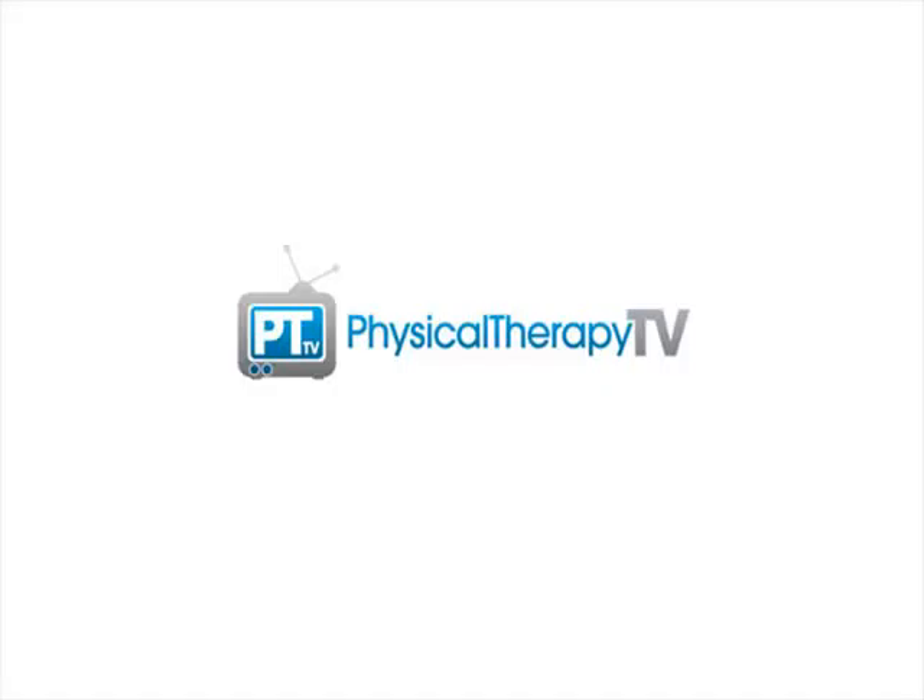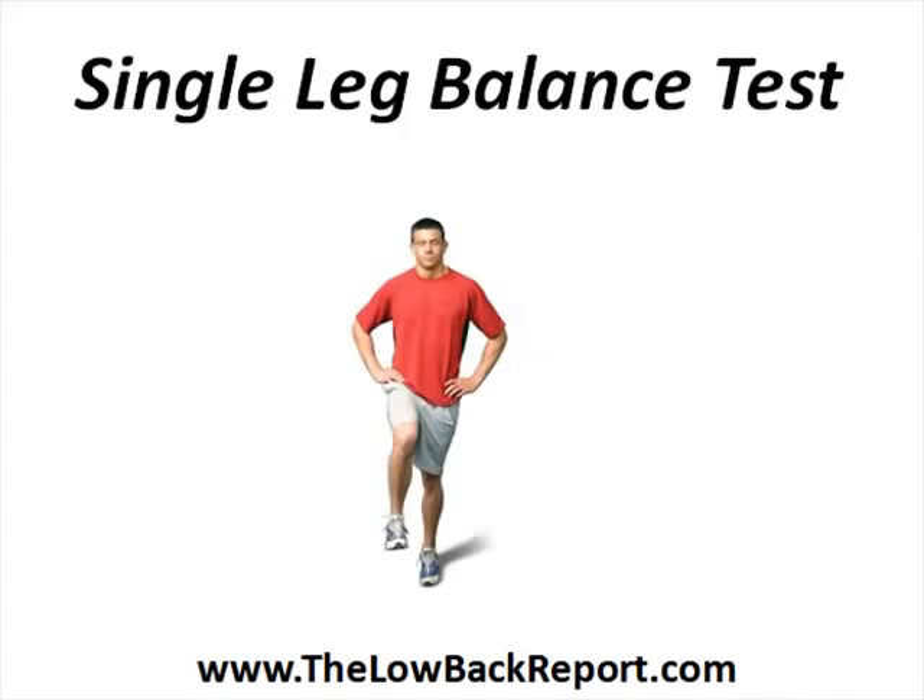Hey everyone, it's Peter here with Physical Therapy TV. In today's episode we are going to discuss causes of lower back pain. The single leg balance test is a very useful tool to assess why you are struggling with your lower back.